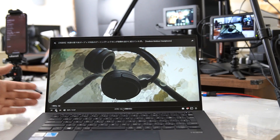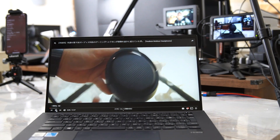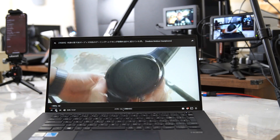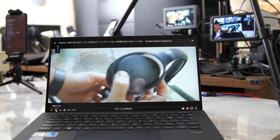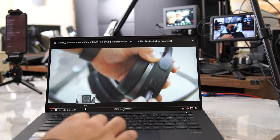ヘッドセットがなくてもそこそこ綺麗な音でマイク音を録ってくれます。ASUSはハーマンカードンのスピーカーを搭載しているモニターなどもありますが、こちらもハーマンカードンのスピーカーを搭載しています。ビジネス系のノートパソコンはスピーカーの音質が弱いものが多い印象ですが、こちらはスピーカーの音質めっちゃいいです。この薄型ノートPCとしては非常に良い方だと思います。